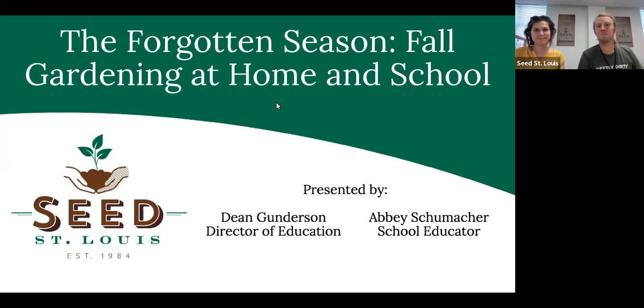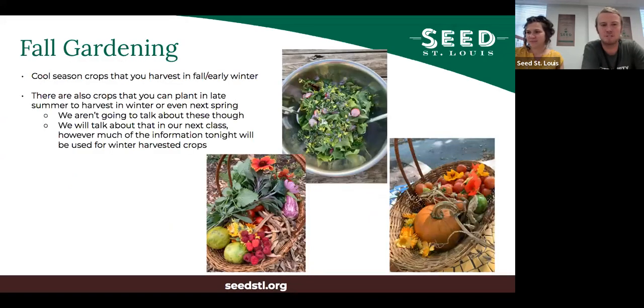Welcome everyone to 'The Forgotten Season: Fall Gardening at Home and School.' We are Seed St. Louis. I'm Dean Gunderson, Director of Education, and I'm here with Abby Schumacher, a school educator who works with our school program teachers and students. We'll be covering fall gardening, and this is the first time we've co-taught, so we'll see how this goes.